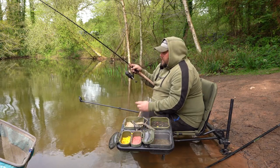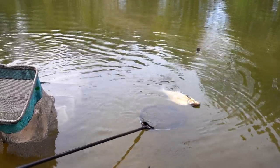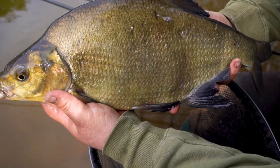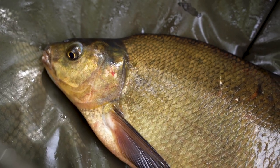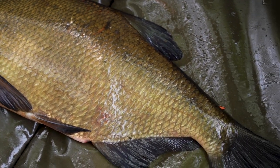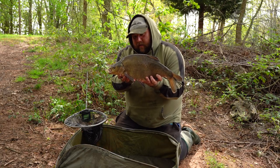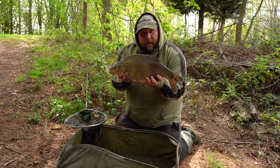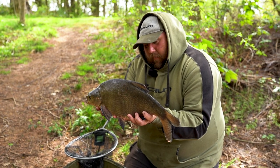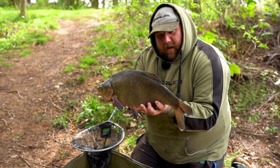We'll get this fish in, take a look, and then take a look at the setup. What a lovely way to start the video — a bite on the first cast! During this video we're going to take a look at a simple feeder rig to get you up and running and get a few bites. A nice start — let's get this lovely bream straight back.